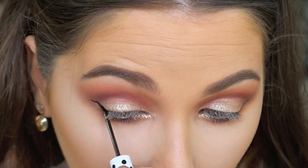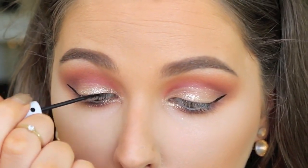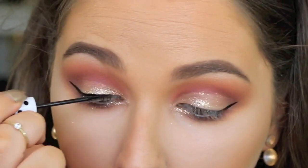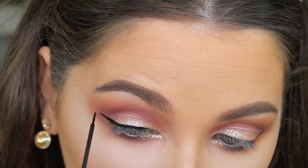For liner today I'm using this Lime Crime liner in Quill — it's their black one — and I'm just doing a really nice proportioned winged liner. I think this just makes the look look really, really pretty. I'm obsessed with this look as you can probably tell.